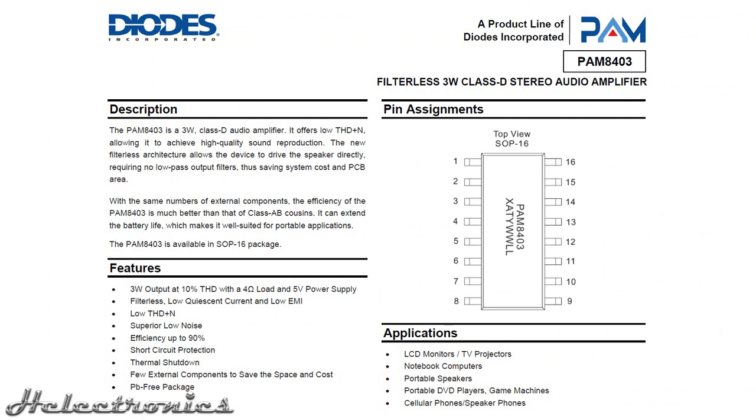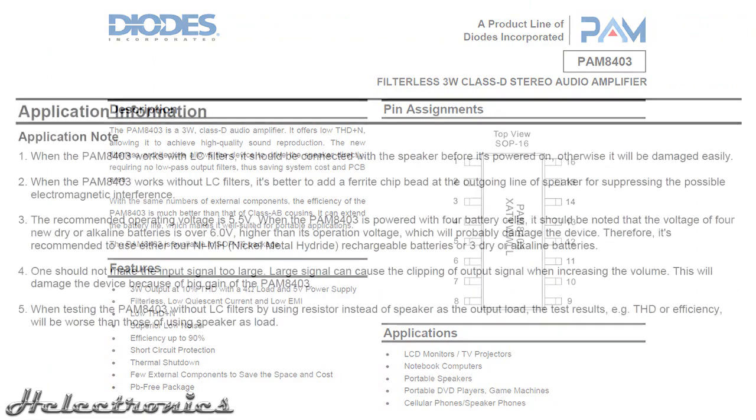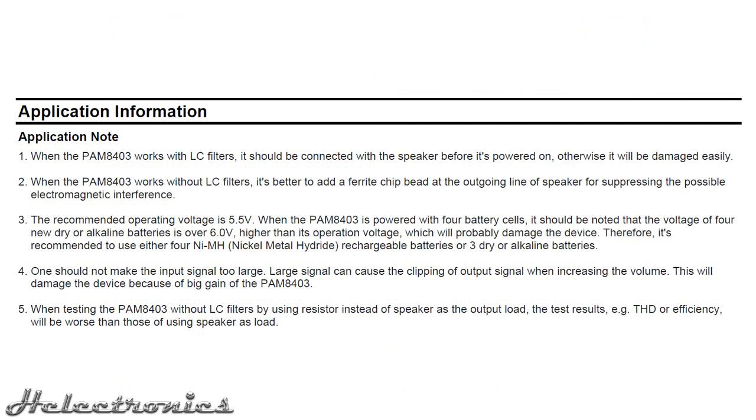Returning to the PAM8403, this module has a filterless design which means it doesn't require an LC low-pass filter because the coil of the speaker will act as the low-pass filter. It is highly recommended to read the whole datasheet before starting any kind of test with this module. There are several instructions in the datasheet that I highly recommend following if you don't want to damage your board.